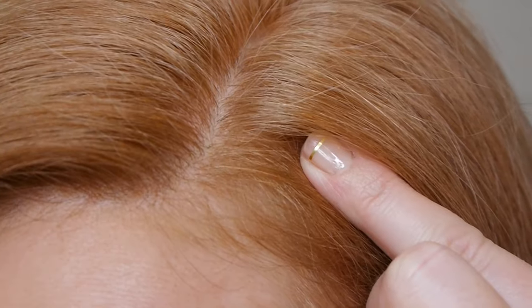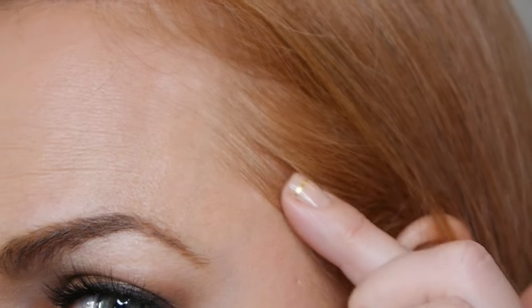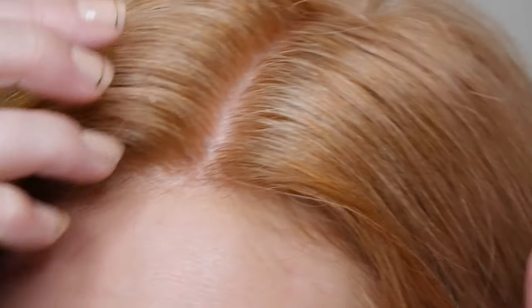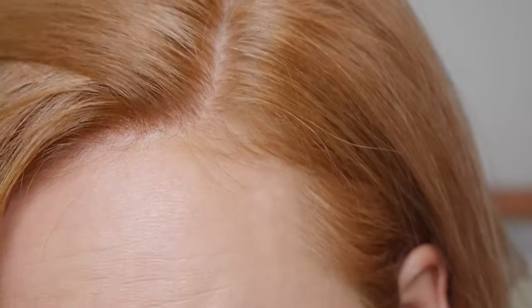I didn't do the developer pre-treatment on my roots at all, but I did do it on my temple and the temple is blending so nicely. There are just parts of my roots where you can see they're a little bit lighter than the rest of the hair. So next time I'm going to try putting a little bit of developer on the front pieces beforehand. If you're getting roots that come out too light or too red, test it out and see if adding developer beforehand over the gray areas helps. If not, you'll need to tweak your formula.